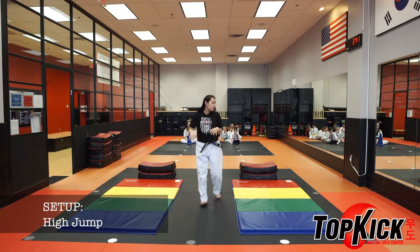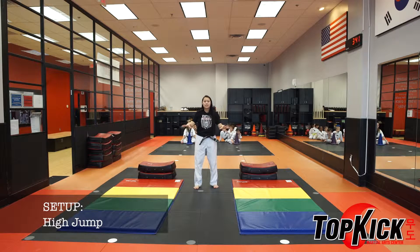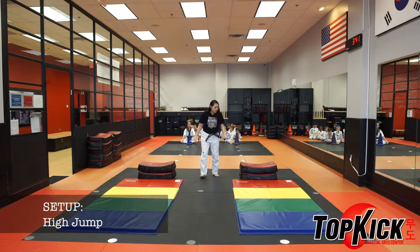Here is how you set up for high jump. You want to make sure that you have the mat in front of the shield so that when the students are jumping they have something soft to land on. Also have the shields stacked up on top of each other for the students to jump over. I have some extra shields on the side for me to use as I continue to stack up on top of the shields to add another level.